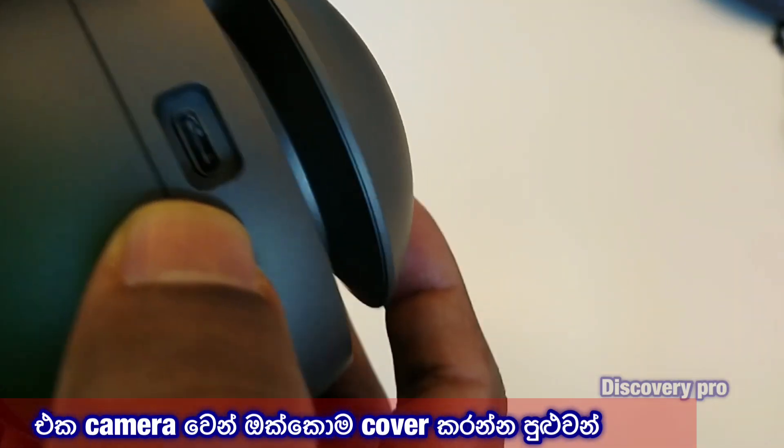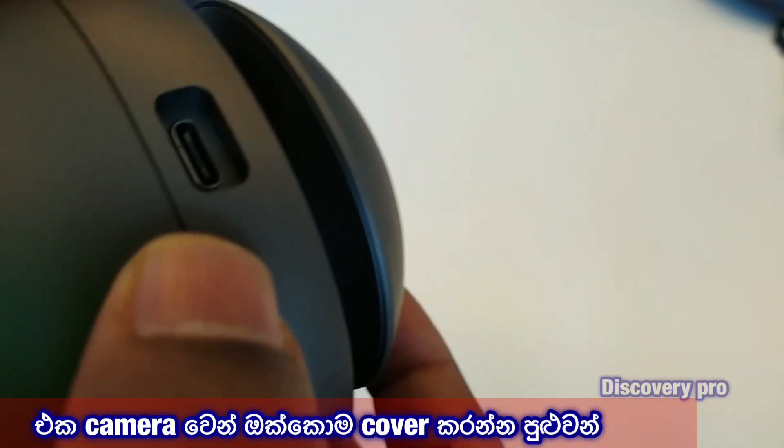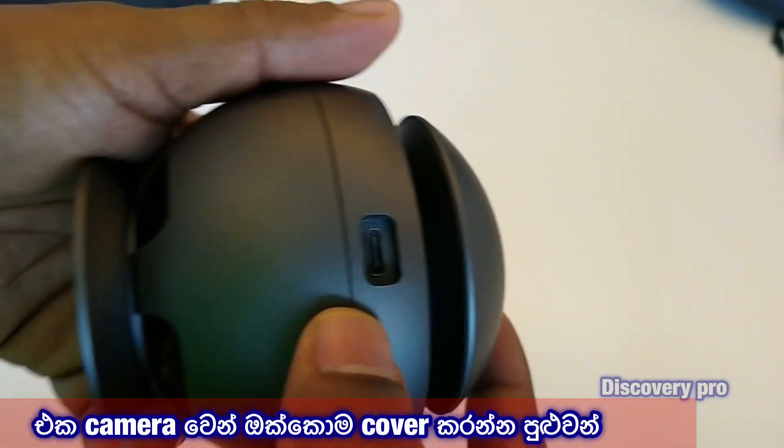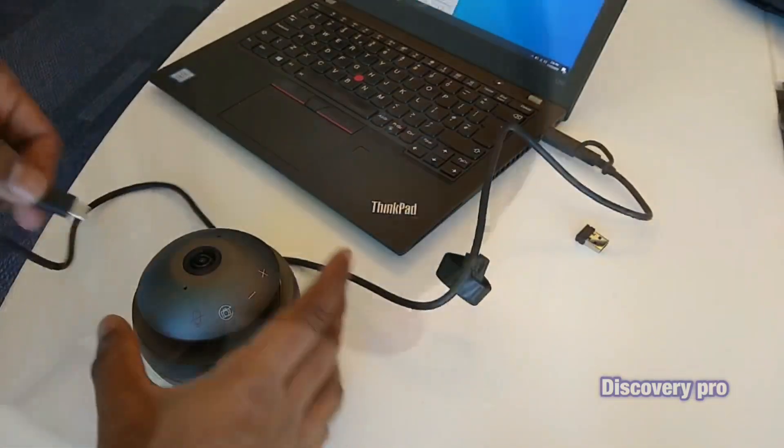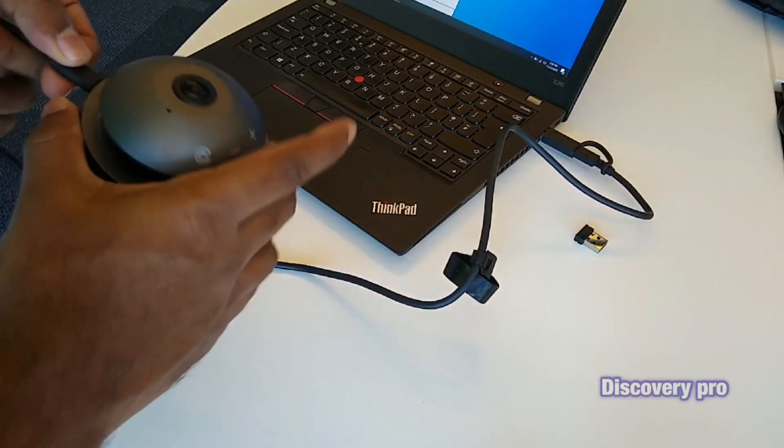There is also the power port, which uses a USB-C type cable to connect to a laptop. Now I'm going to connect the camera speaker and see how this works.